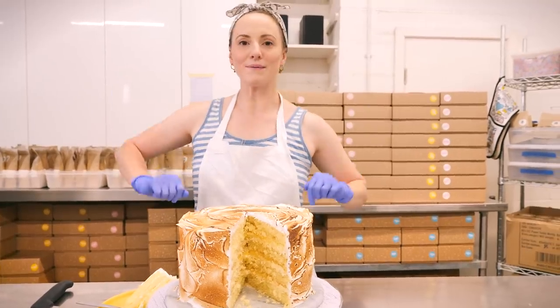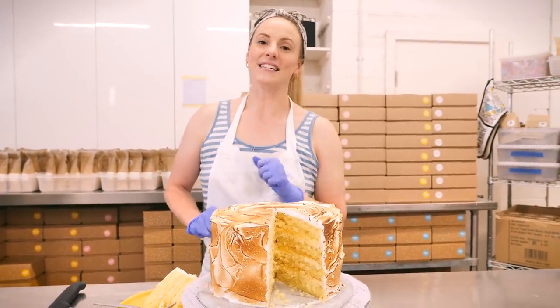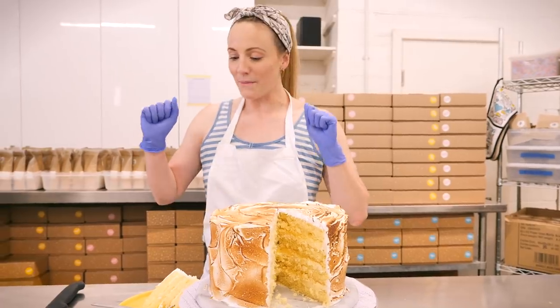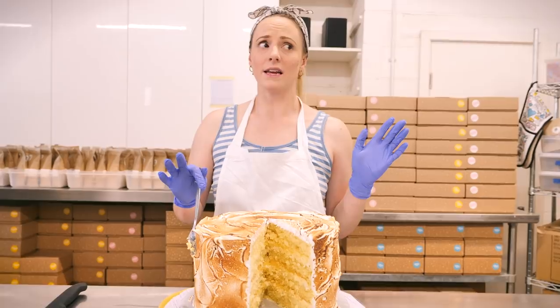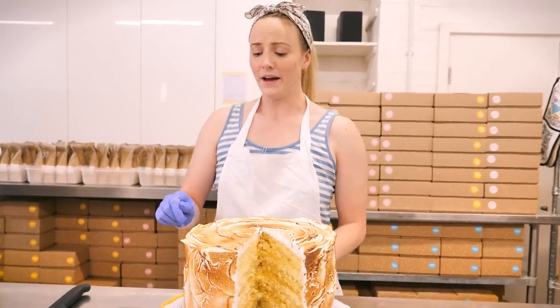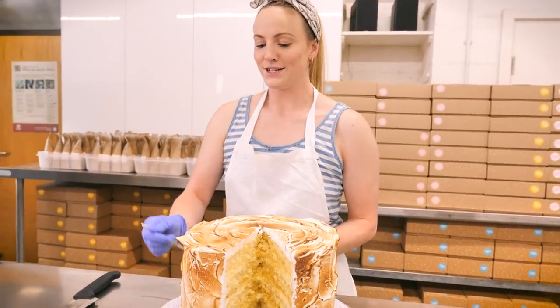There's a subscribe button somewhere around here — hit that and you'll get notifications every time we upload. In the meantime, I've just got to eat this cake. I'm really sorry — there's loads of hungry eyes looking at me as well, so I better feed them otherwise they might get angry. I'll see you guys soon.